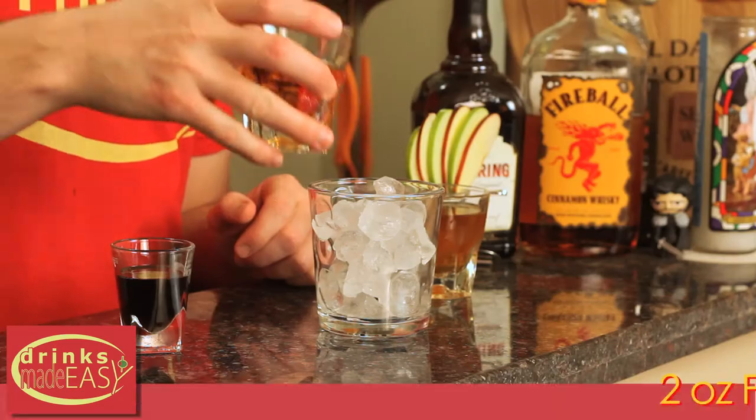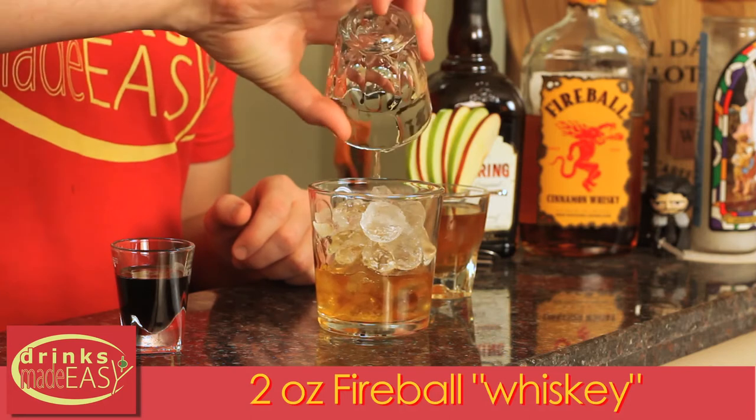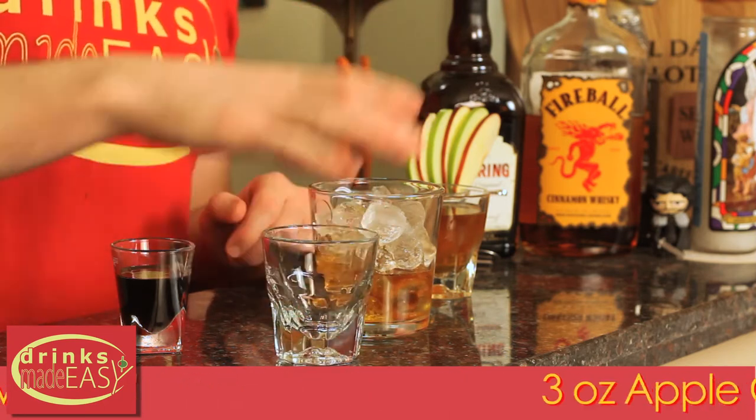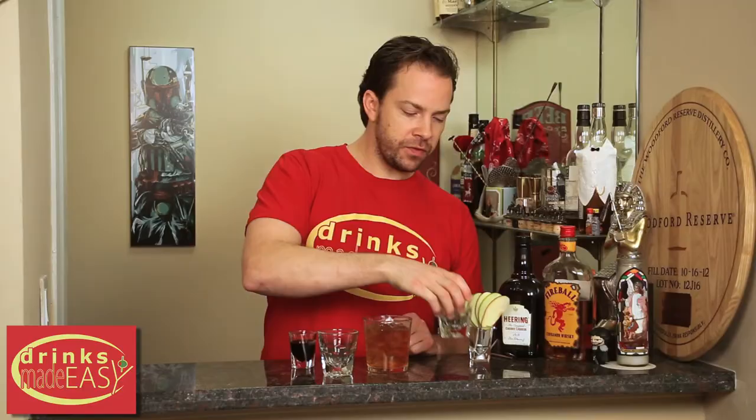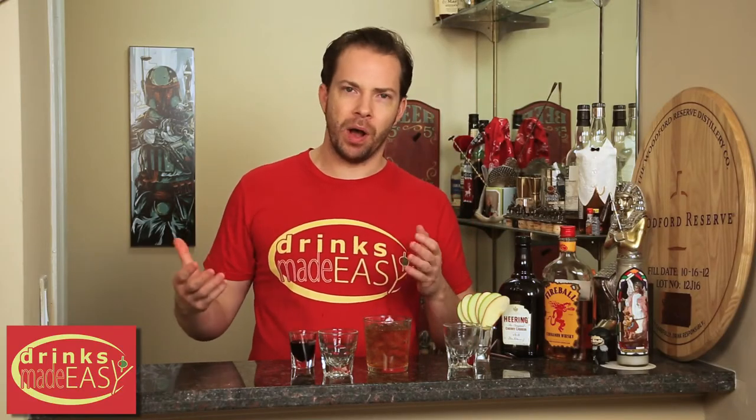To build your Fireball Cider Cocktail, start by adding two ounces of Fireball. Next, you'll add three ounces of apple cider. When we first found this recipe, it was called a Fireball Cider Bomb.